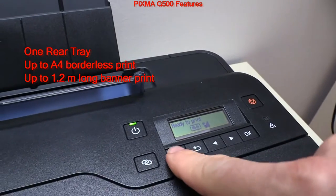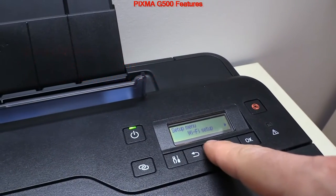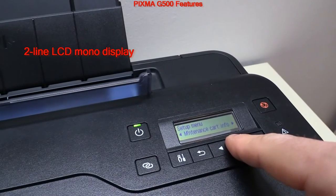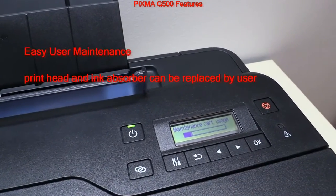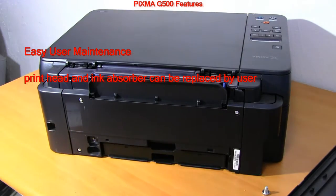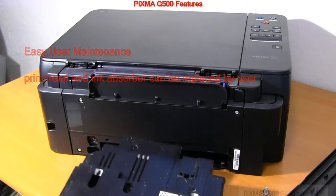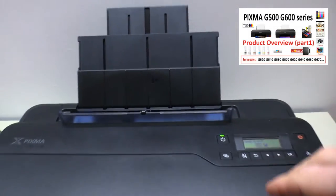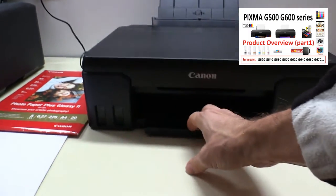The G500 can print up to A4 format or banner up to 1.2 meters long media. The display is only a mono LCD, but it has simple user maintenance. Find more about this model in my G-series playlist in the upper right corner of the screen.